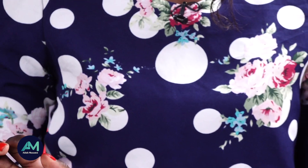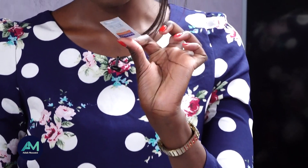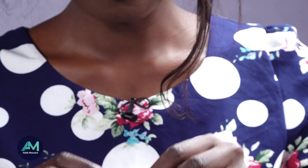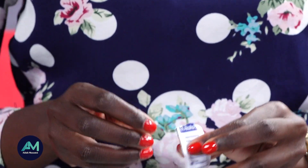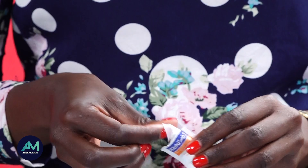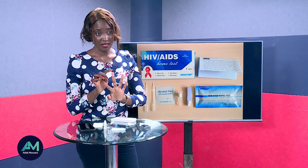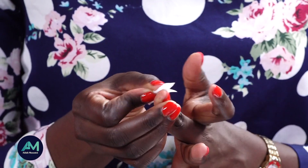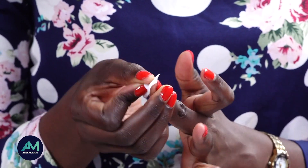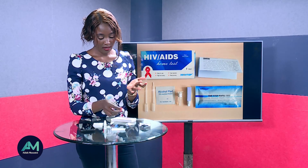The first thing to do is take your lancet, but before that, use the alcohol swab. Cut the alcohol swab open, then wipe your middle finger — the middle finger is most advisable. Make sure you've washed your hands beforehand so they are clean, then wipe the finger.